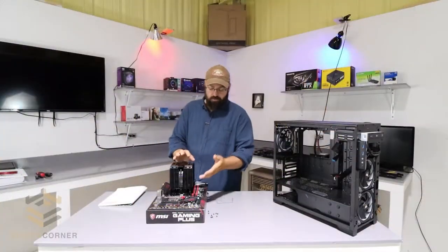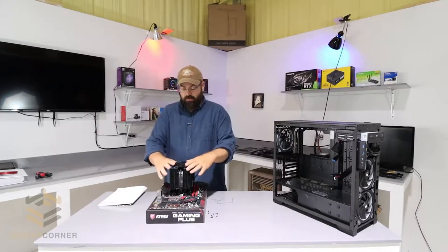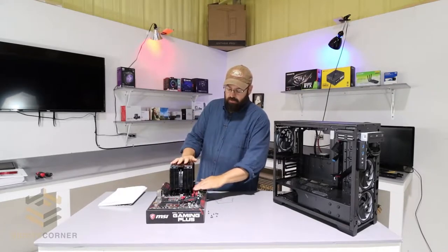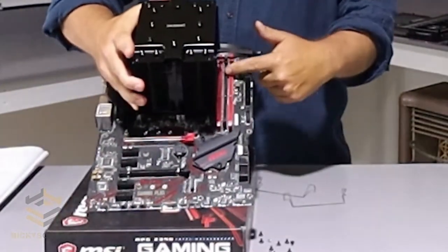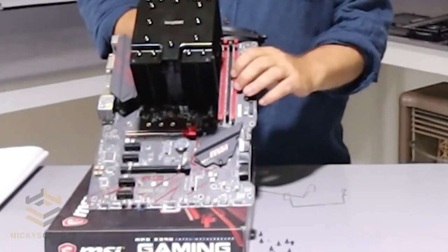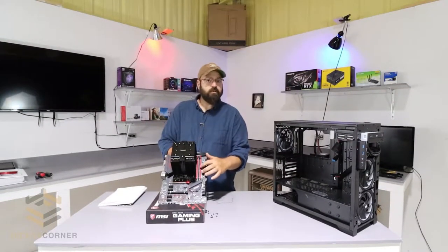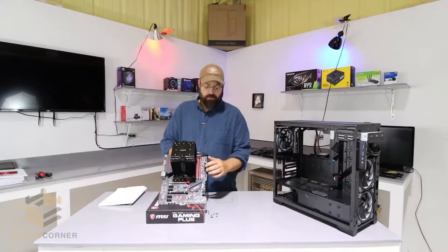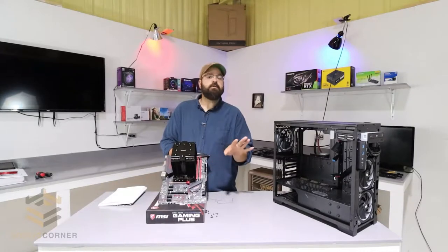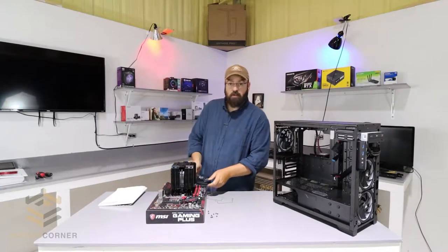For the CPU cooler install we have thermal paste, our bracket, and in the back your support to hold the cooler in place. You'll notice I have one of the fans off — there's a reason for that. You'll see here this is your RAM that goes right in these slots. This can take up to four sticks of RAM. The red slots indicate two-channel. This motherboard is a two-channel, so you have a master and a slave pair. You can still use four sticks of RAM. The fan is off because of clearance for RAM installation.